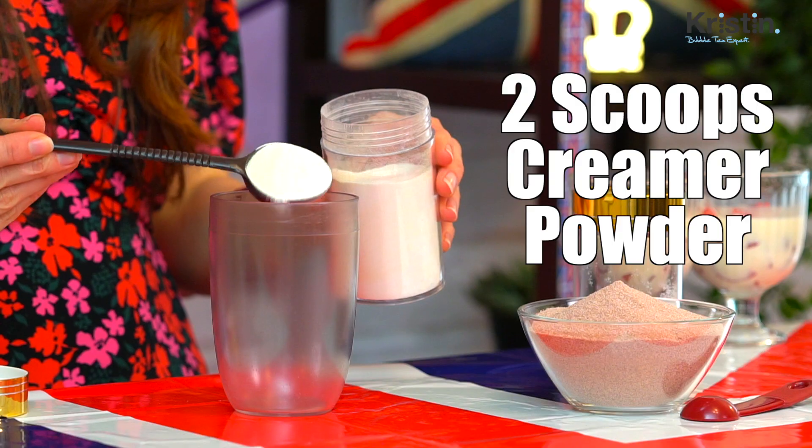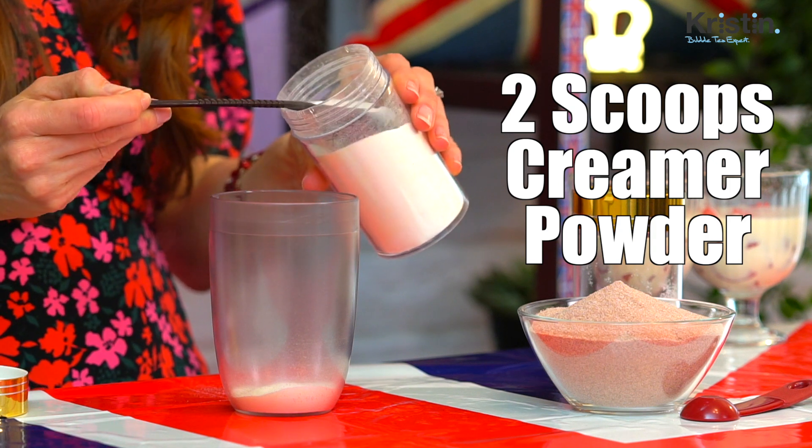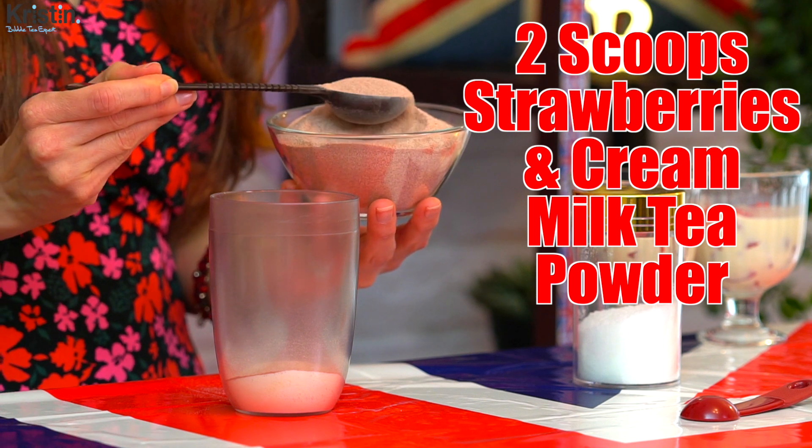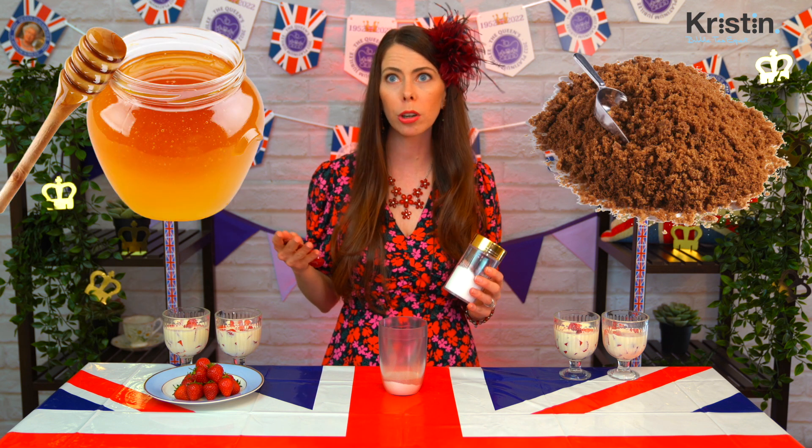Today I will be using my brown industry-standard bubble tea scoop. The flat measurement of it yields approximately a heaping tablespoon. First, we're going to do two flat brown scoops of the bubble tea creamer powder. Next is two flat brown spoons of the strawberries and cream powder. And last but not least is two flat teaspoons of fructose powder. If you have fructose syrup, that will be 14 milliliters. If you don't like things sweet, you can omit this step or use alternatives like honey or brown sugar.